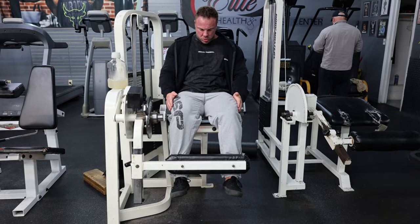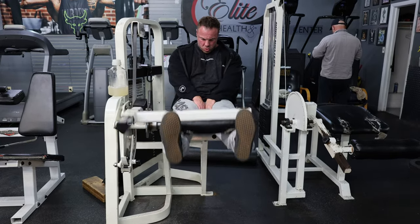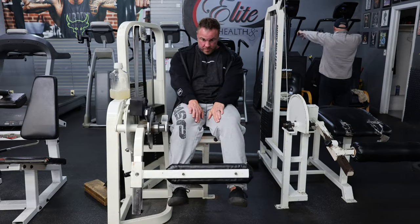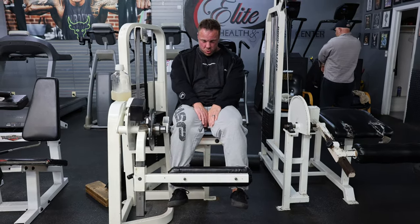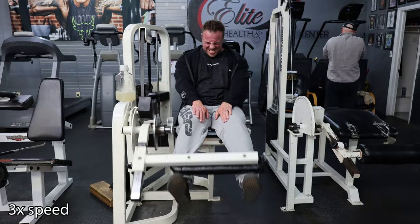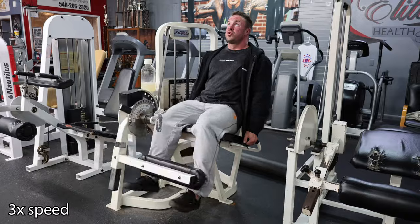Third exercise in rotation — the John Meadows warmup for leg extensions. I did 15, 15, 6, 4, 3, 4. I just felt like I had a little more to milk out of those quads, and honestly it felt really good. I was super connected, knees felt nicely warmed up. I just wanted to get a little more blood into my quads before we get into the leg press, which is going to be the moneymaker exercise for today.